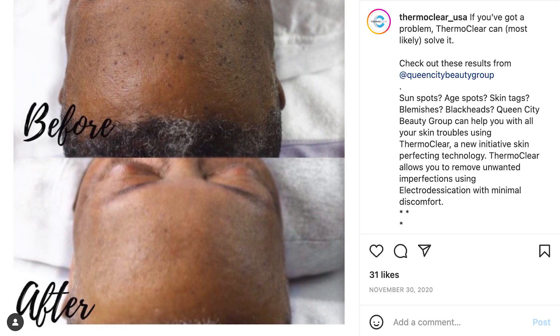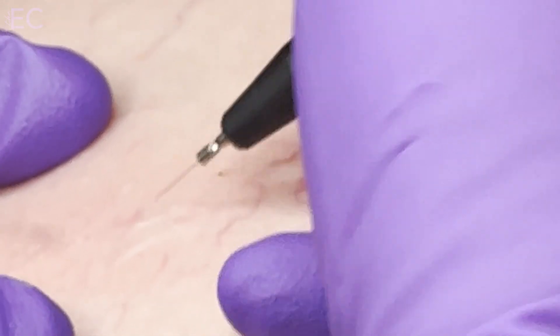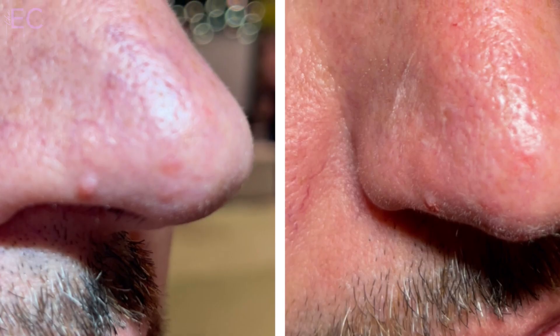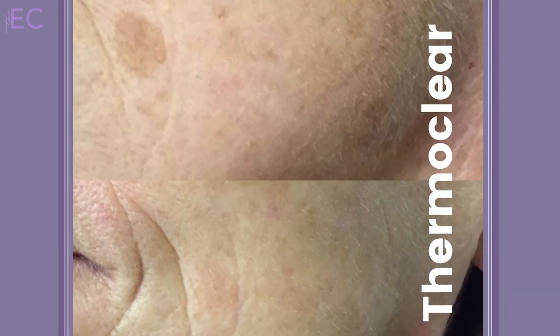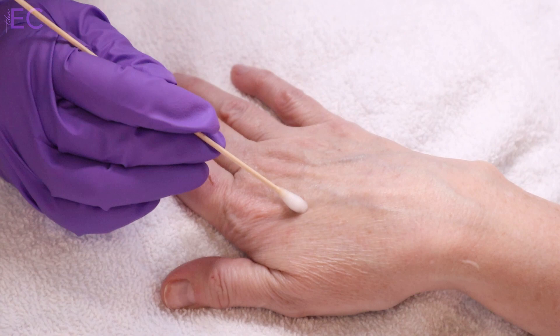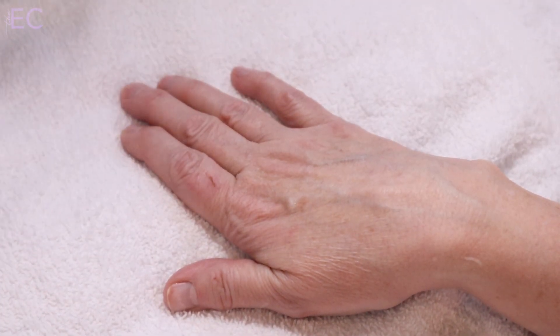You're going to be able to treat things like small spider capillaries, cherry angiomas, milia, skin tags, sebaceous hyperplasias, fibromas, cholesterol deposits, and of course those pesky little sunspots or age spots that our clients are asking us about.